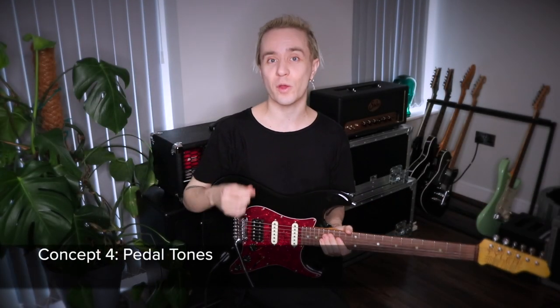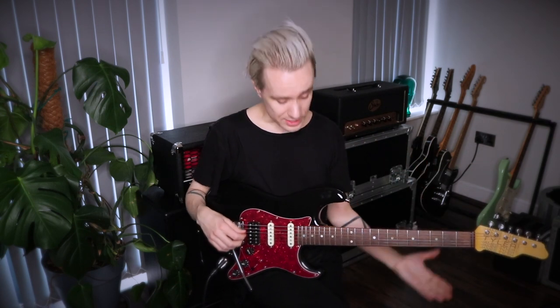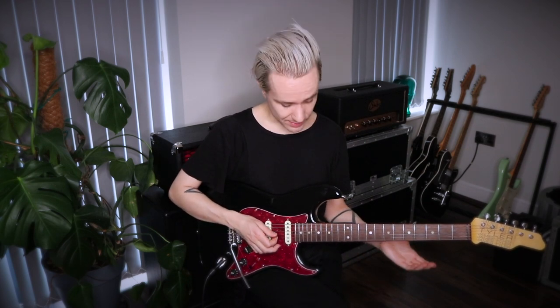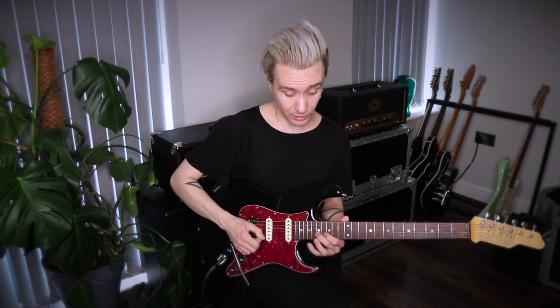Concept number four is pedal tone. This is something you'll also notice Luke do, but I suspect Luke may have got it from Jay. The way to approach this is we're probably going to look for a note that is within the chord we're playing over to be our pedal tone, because we want something that sounds stable, and then we're going to alternate that note continuously with other notes from the scale. In this example I was taking the E on the 17th fret of the B string, which is the perfect fifth of the chord — I was playing over A7 — and the notes I'm alternating it with are all notes from the scale: a flat seven against A, a root, a major second, and then going up to a major third.